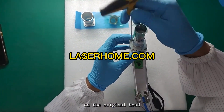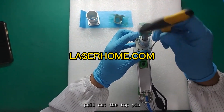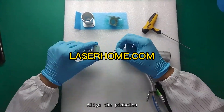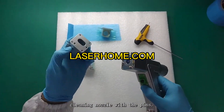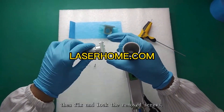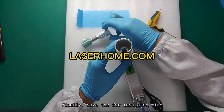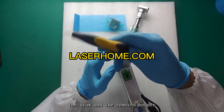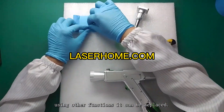Remove the four screws on the original head and take it off. Pull out the top pin and install it on the original head. Align the pin holes on the top of the remote cleaning nozzle with the pins and insert. Fix and lock the removed screws. Finally, save the four insulated wire sleeves, the insulating plate, the drawer, and the removed header, to ensure they can be replaced when using other functions.